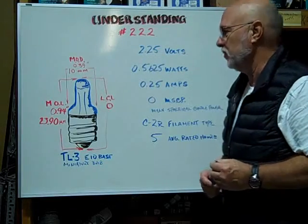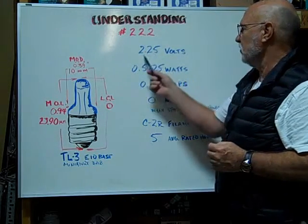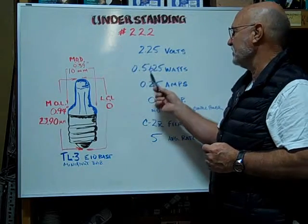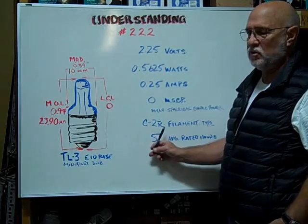Hi, here at Bulbtown we want to help you understand and identify the number 222 miniature bulb. The volts are rated at 2.25, the watts are 0.5625, amps are rated at 0.25, and the filament type is a C-2R.